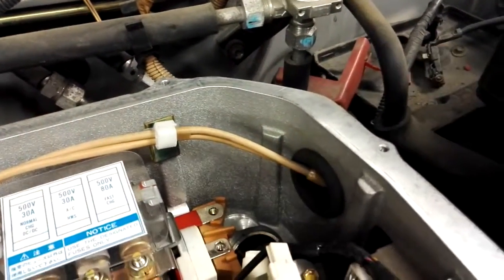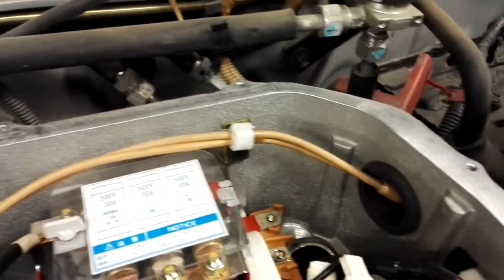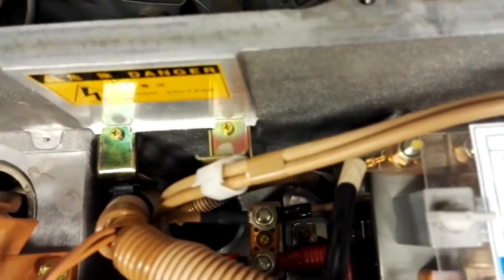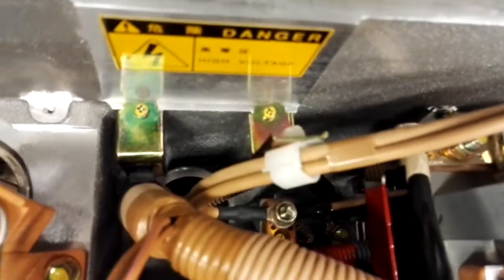Here come the quick charge connector plus and minus DC, and they go and connect to a terminal block. Then they continue with the red and black wires to contactors that are under the fuse block.